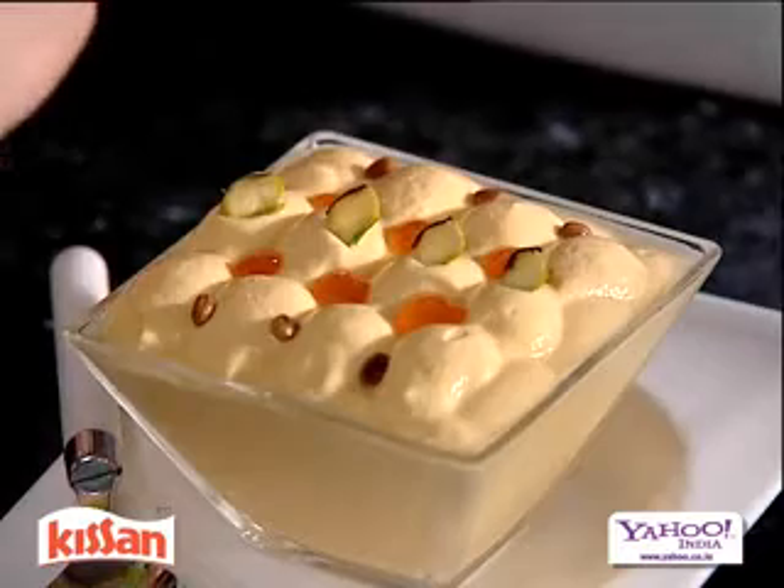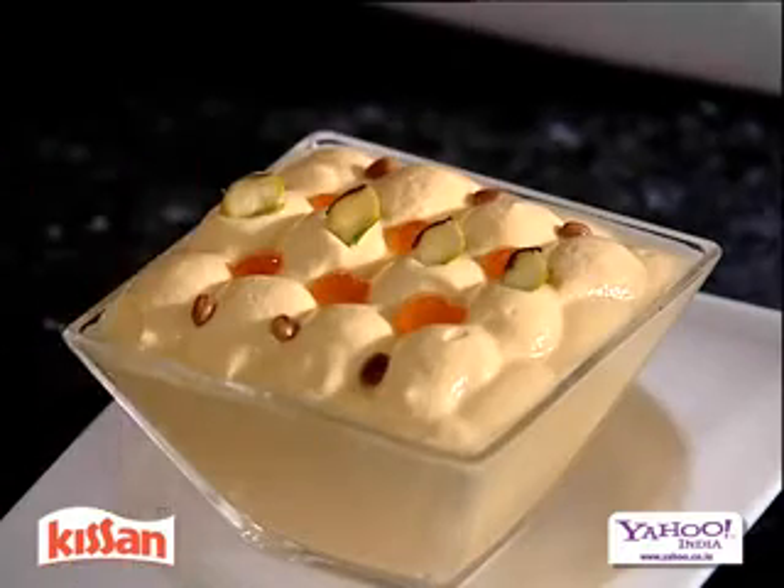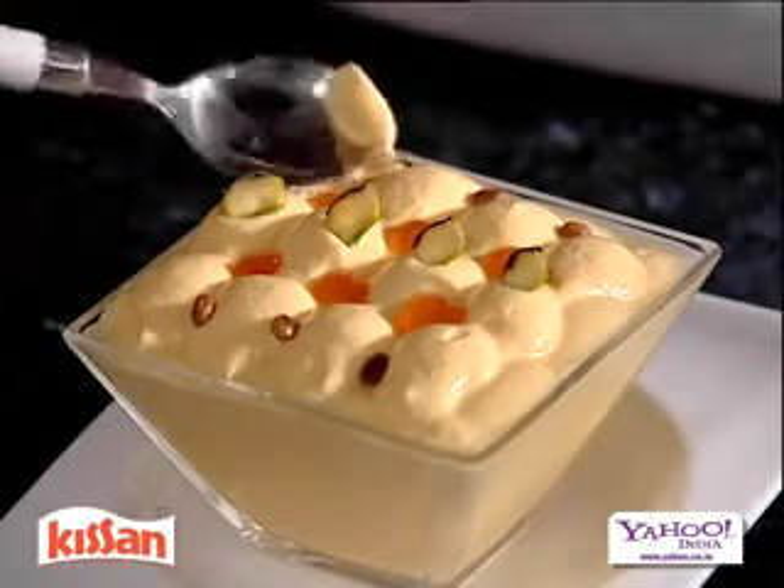I just cannot resist it. Let me taste. Mmm, Mango Delight — it's delicious! I am Kya and this is Kissan mango jam.